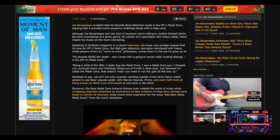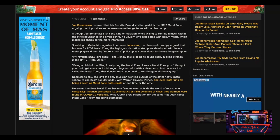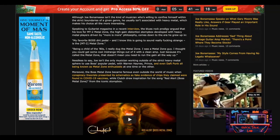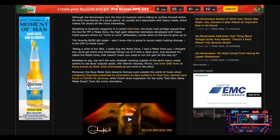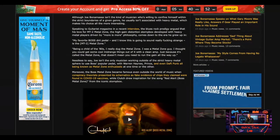Many people consider the Metal Zone to be the worst pedal that Boss had ever put out. But Joe Bonamassa argues that it provides some awesome mid-range tones with a clean amp. Although Joe Bonamassa isn't the kind of musician who confines himself within the strict boundaries of a given genre, he usually isn't associated with heavy metal, which makes his choice all the more interesting. Speaking with Guitarist Magazine, the blues rock prodigy argued that his love for the MT-2 Metal Zone — the high-gain distortion stompbox developed with heavy metal players driven by a more-is-more philosophy —